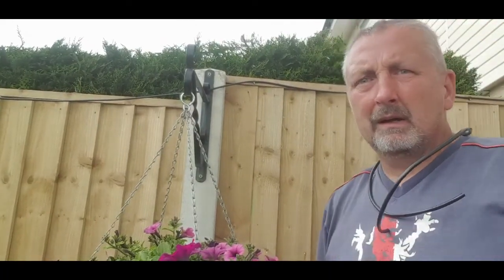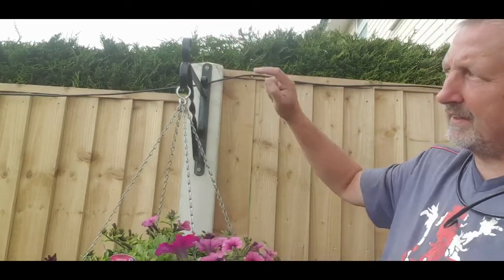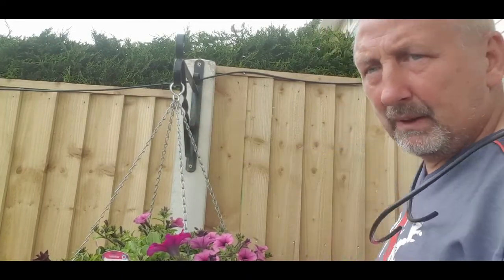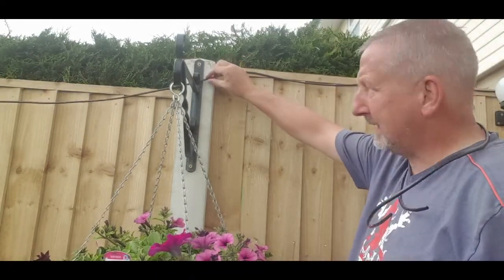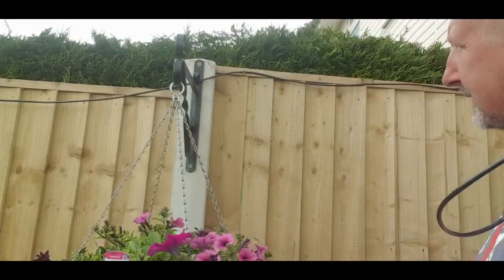I've got all the lines that I put a tack on - on the left hand side of every bracket, every hanging basket bracket. And all I'm doing is giving myself just a little bit of slack. And what I'm doing in here, you need a T - a splitter.